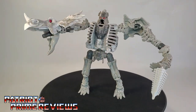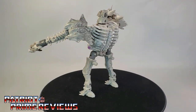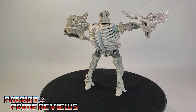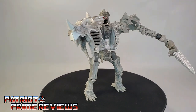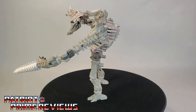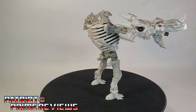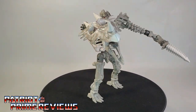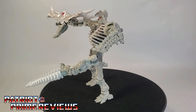Transformers War for Cybertron Kingdom Rectonite is a really cool figure. I love these fossilizers. I cannot wait to see if their story gets fleshed out to explain why these guys are what they are — are they robots or somehow reanimated fossils of dinosaurs? I cannot wait to see how these guys came to be. They are really interesting and have a lot of playability. So there you go — Transformers War for Cybertron Kingdom Rectonite.